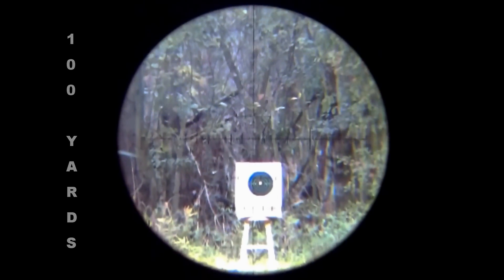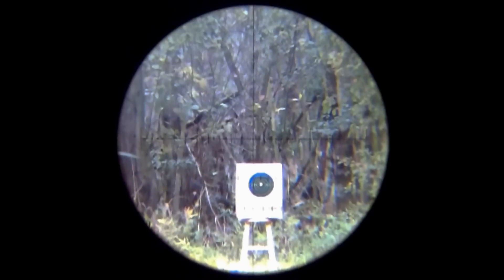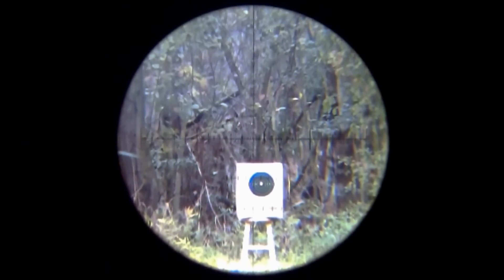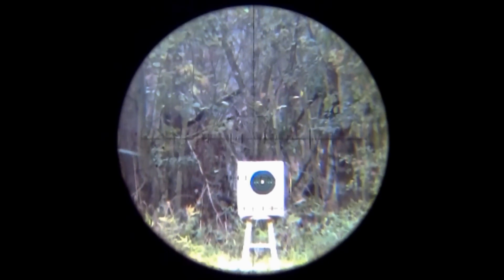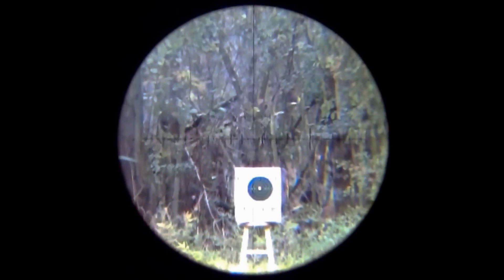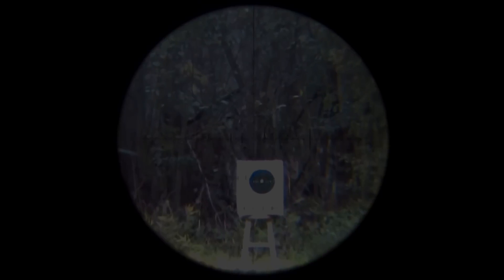When you've got shots through the same hole at a hundred yards, you've really got something special on your hands. It's kind of like I said — sometimes you just don't have words. If you enjoyed this review and want to encourage me to make more like it, please be sure to subscribe to my channel and like the video. Thank you.